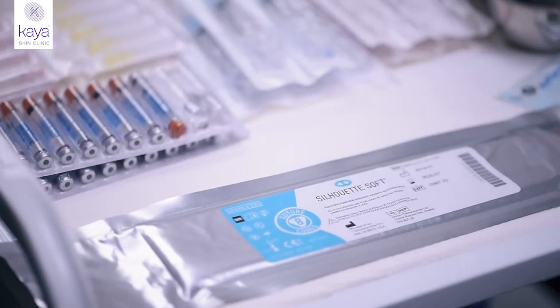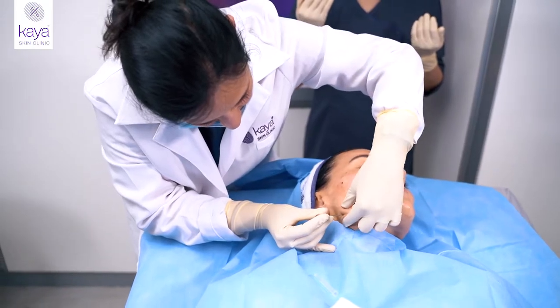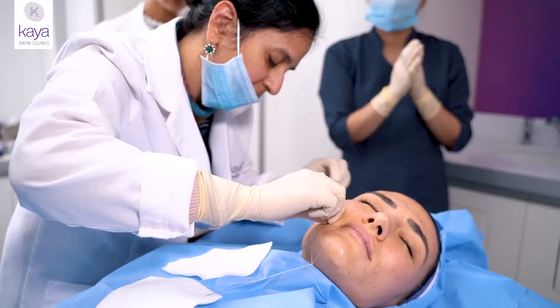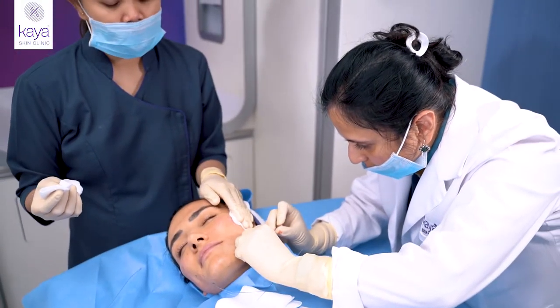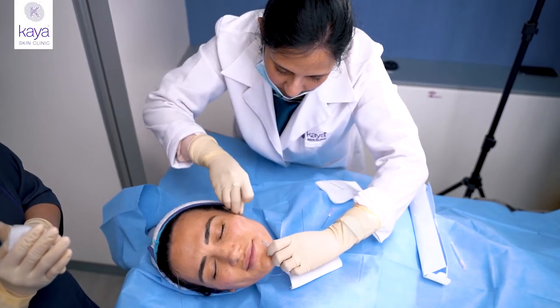Today we're doing threads. These threads are suture materials that are used to lift the soft tissues, and these threads will help lift the areas of the face that are slowly sagging. It causes an immediate tightening effect and then slowly builds collagen over the next couple of months to improve the results even further.